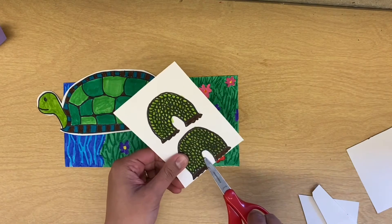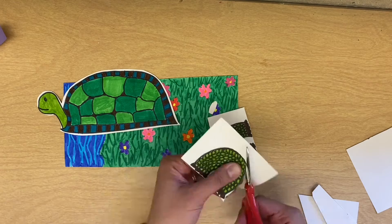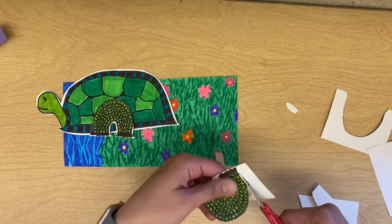Also, be sure you cut out this little area. Cut out super neatly. You're going to have lots of scrap paper, and you will need to throw your scrap paper in the trash when you're completely done cutting everything out.